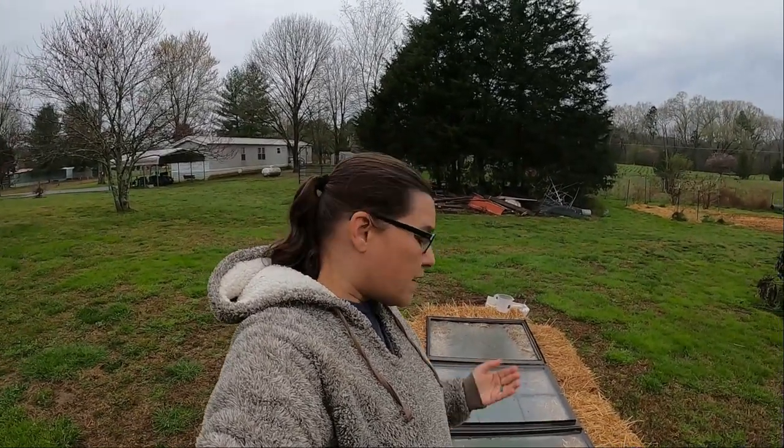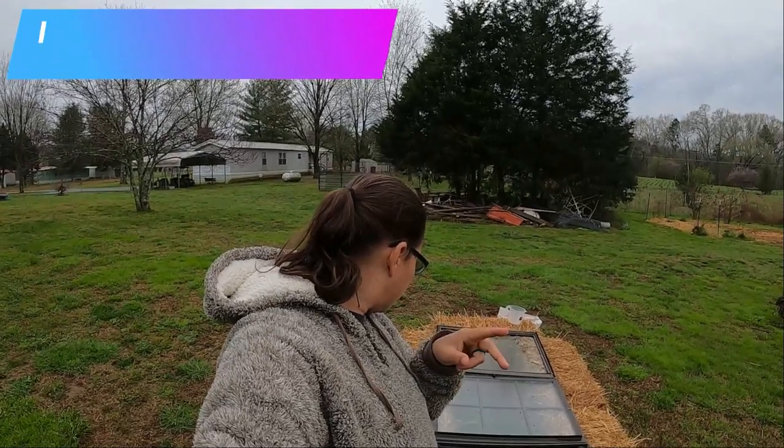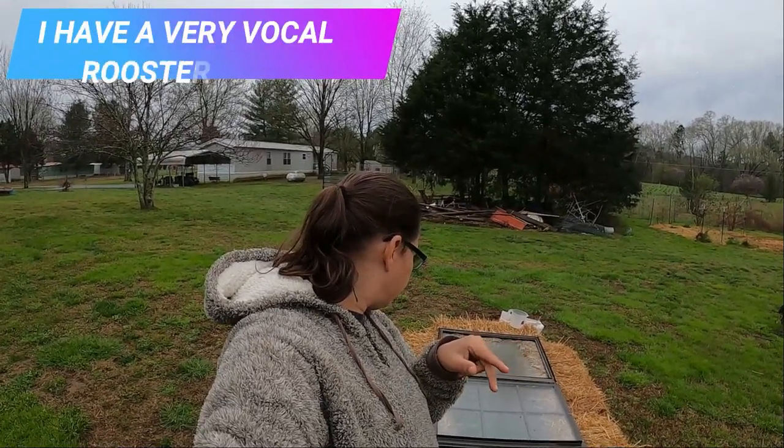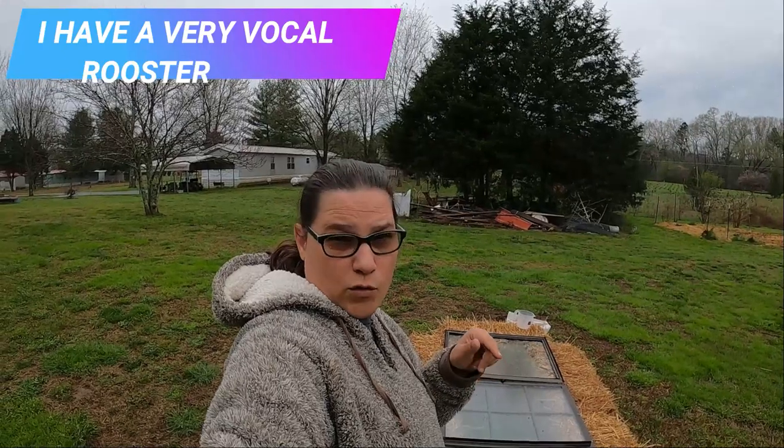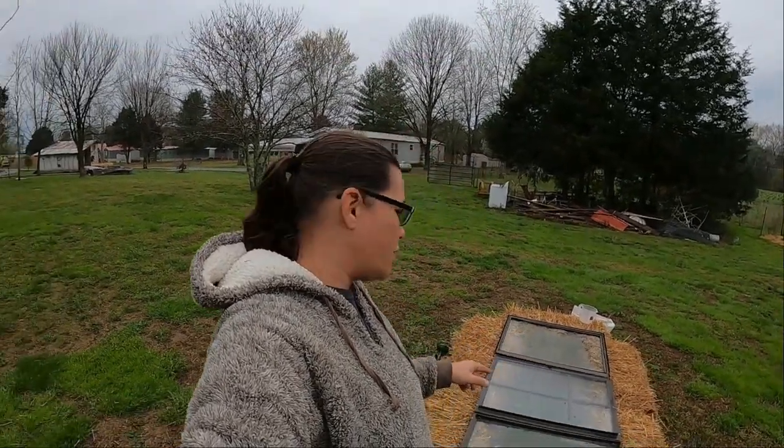Right now let's look at what's going on with the cold frame. We needed some plants moved out of the house so we could put them in this cold frame and start more things in the house. We've started carrots and onions in the house now. We have four trays in the cold frame and I think we have room for two more that can come out.